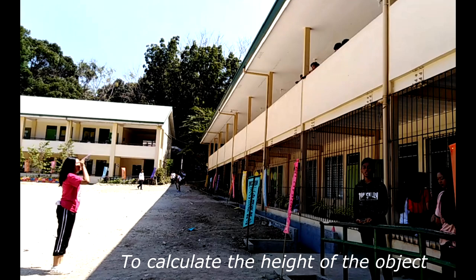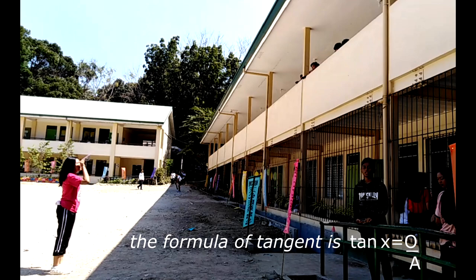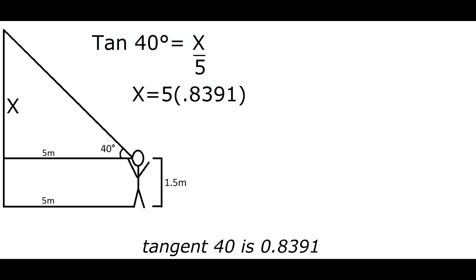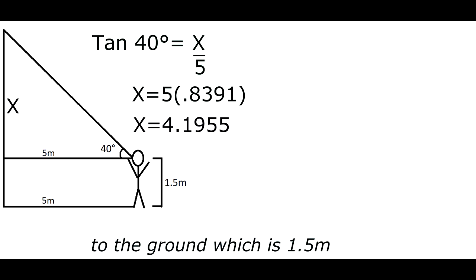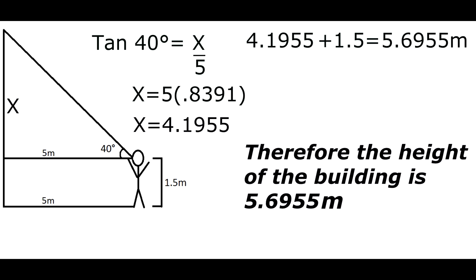To calculate the height of the object, we will use the tangent function. The formula of tangent is opposite over adjacent. So tangent 40 equals x over 5 — cross multiply. Tangent 40 is 0.839, times 5 which is 4.1955. To get the total height of the building, add x to the height from the eyesight to the ground, which is 1.5 meters. So 4.1955 plus 1.5 meters equals 5.695 meters. Therefore, the height of the building is 5.695 meters.